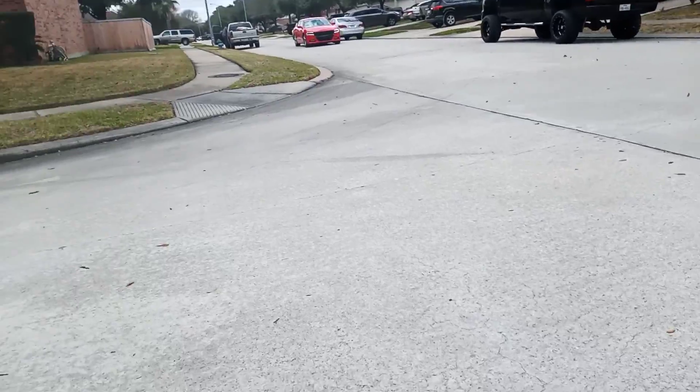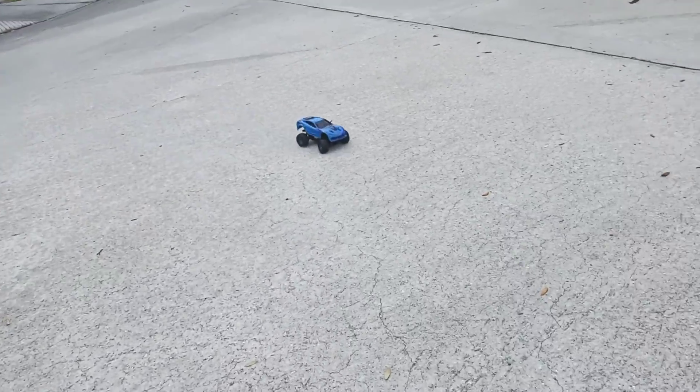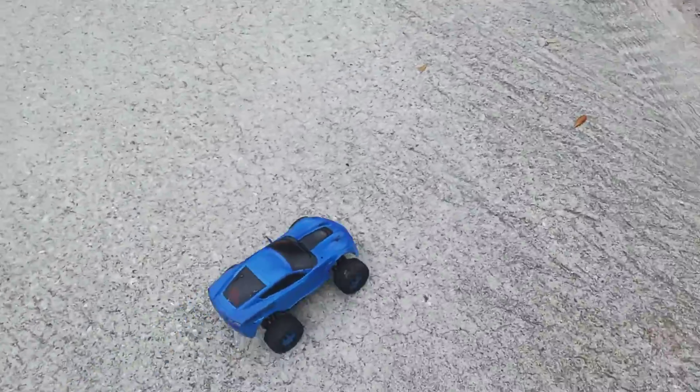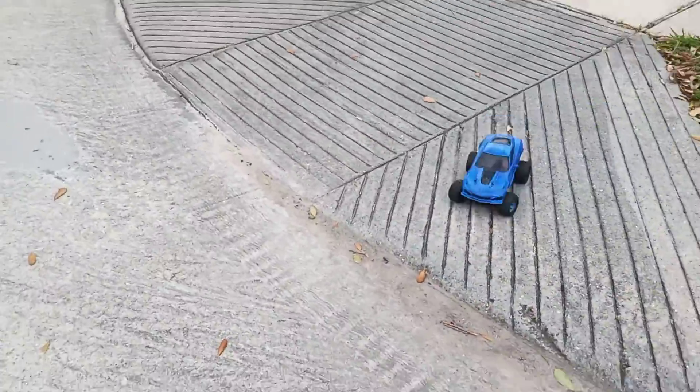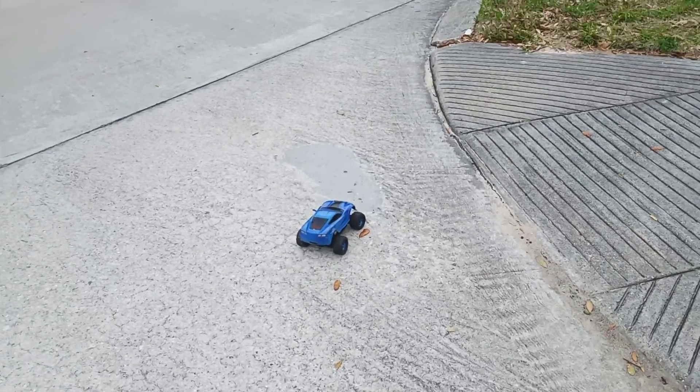Yeah, look at that Charger, guys — it ain't like this one. These tires, I need to glue these tires. Well, I'm going to end this video, guys. That's all I wanted to show y'all, a quick run of it.